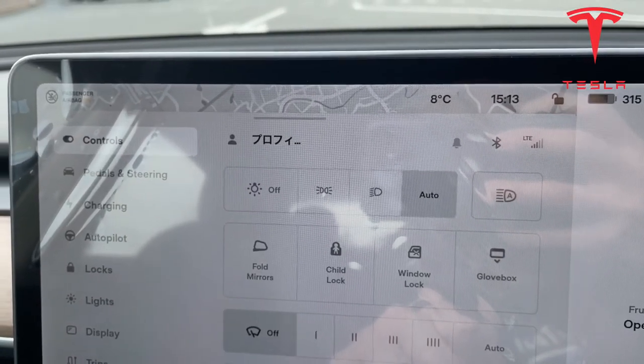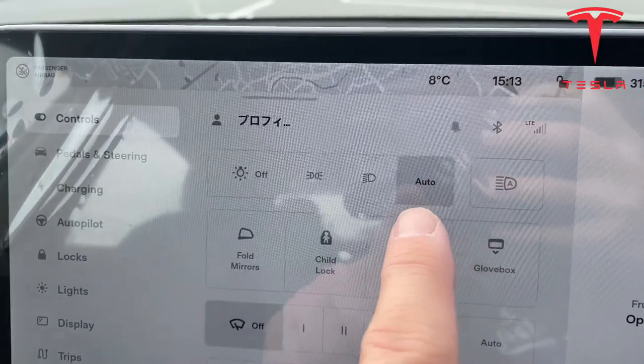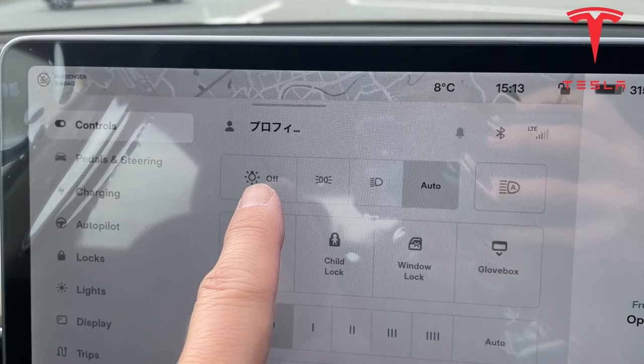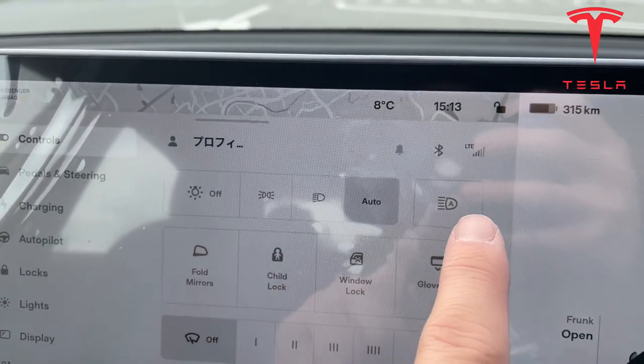Tesla automatically turns on your headlights — it's on auto mode. Anytime you want to turn it off you would press that button right there. And that's the high beam.